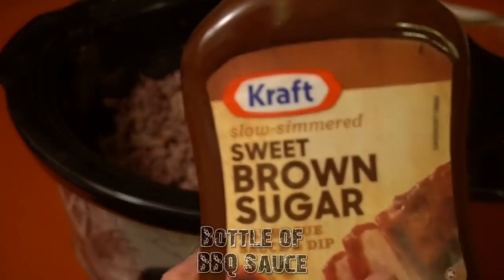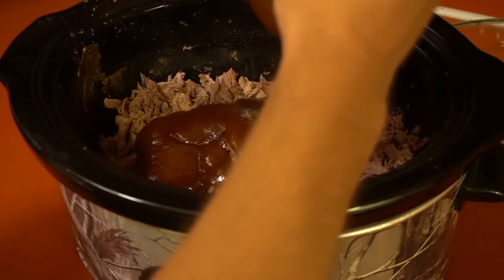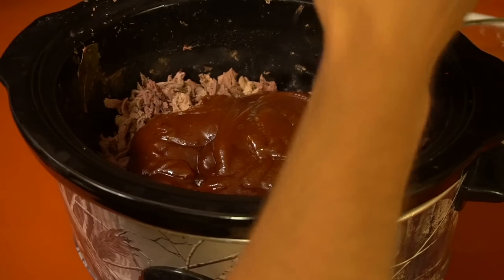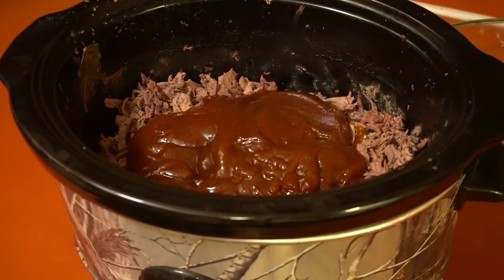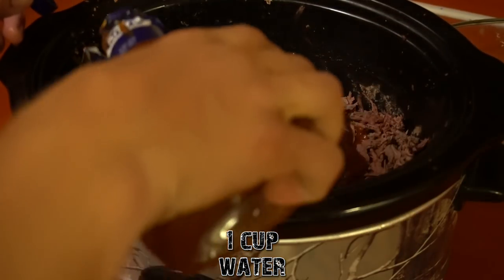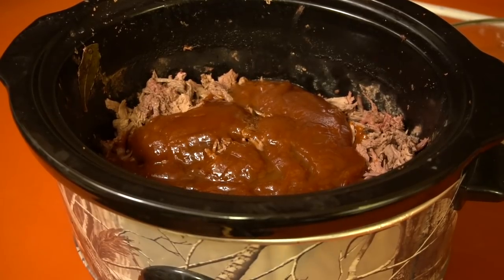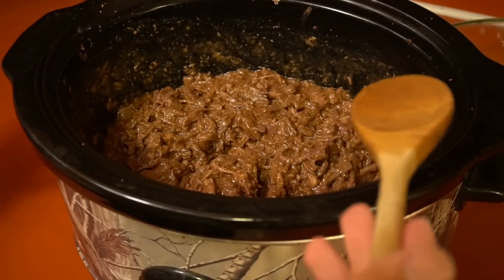This is barbecue duck sandwiches — or pulled duck sandwiches, I guess that's a more apt term. For the final ingredients, first is barbecue sauce. I just have some cheap sauce that was on sale — you can pick whatever kind you like. We're gonna put a whole bottle in since there's a lot of duck. We'll rinse the bottle out with a little water so it doesn't dry out, stir it around, and let it warm up just a little bit.